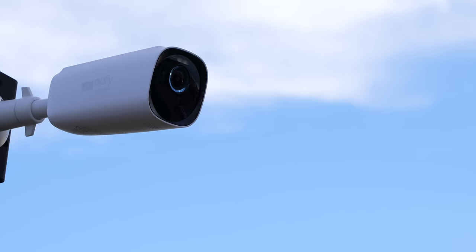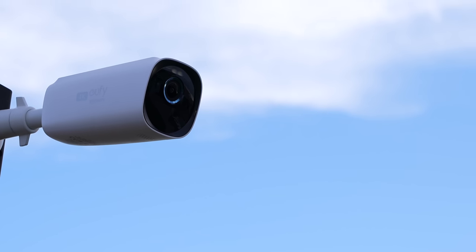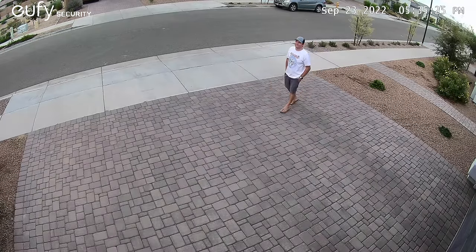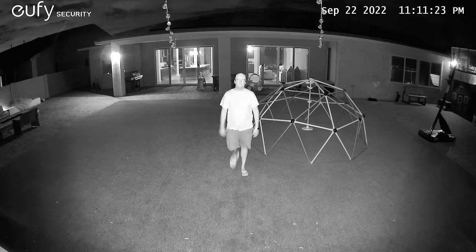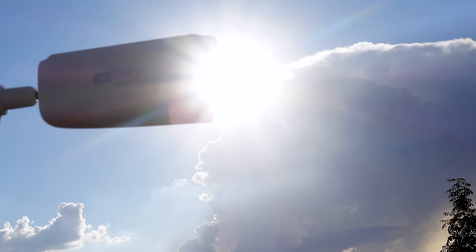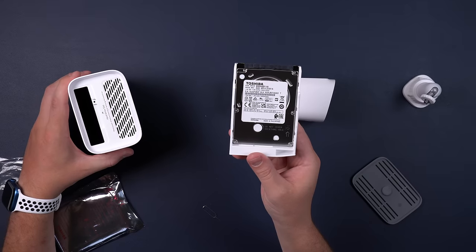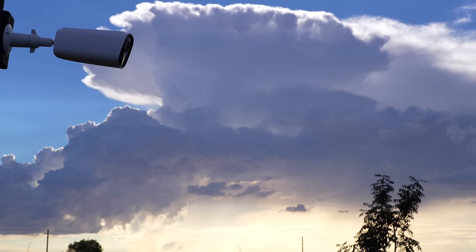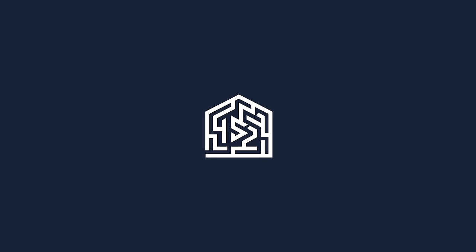With all that said, I still think this new Eufy Cam 3 is the best wireless camera you can get right now. The 4K footage during the day is very crisp, and the night vision looks great if you're not using the color night vision with the spotlight. The basically infinite battery life with some direct sunlight, expandable storage, and no fees on top of it all are everything I would want in a wireless camera. I'm curious to hear if this is something you'll get, or if any of the issues will be a deal breaker for you — let me know down in the comments. Thanks for watching!